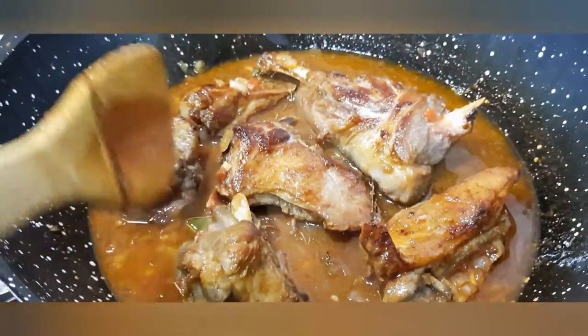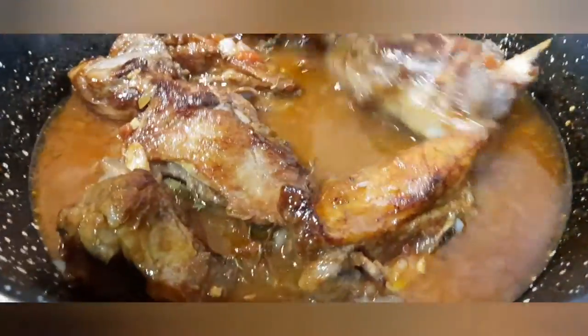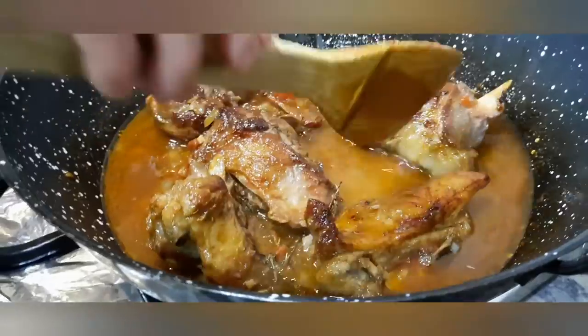Vamos a dejar que consuma, que rebaje. Y por último las setas.